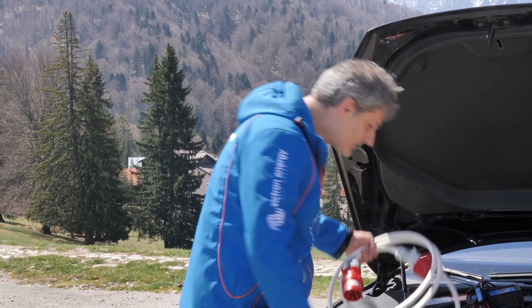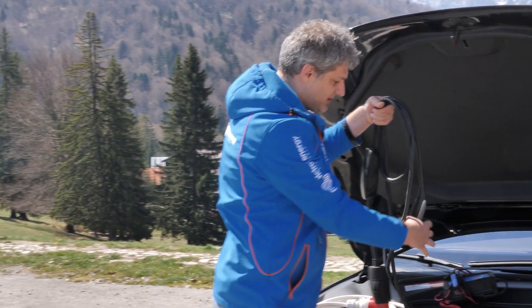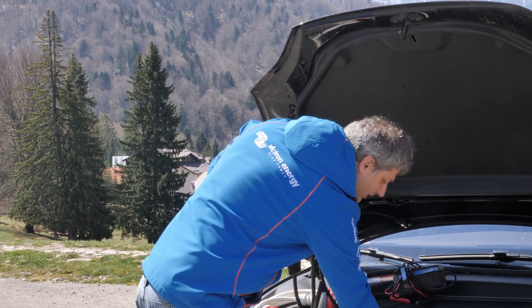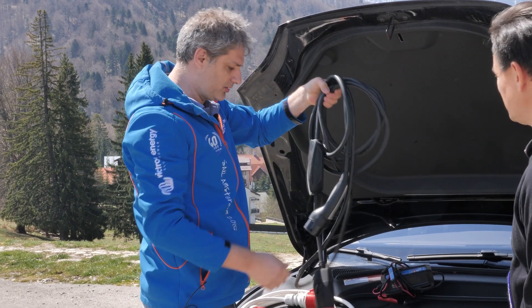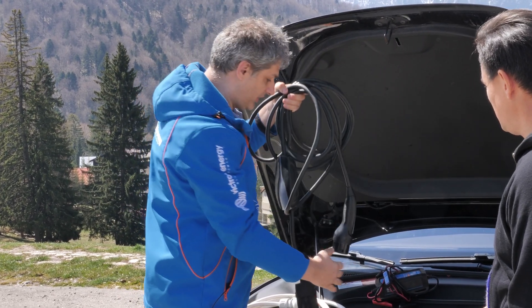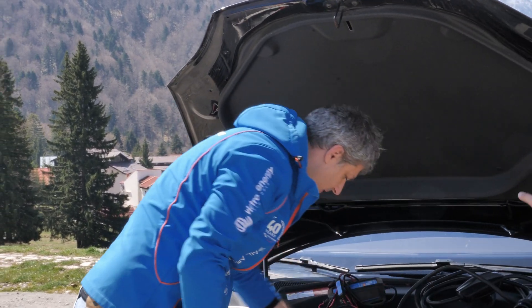What's next? This is the charger that the vehicle came with — the standard charger that comes with the car. It's 11 kilowatts three-phase, or three to four kilowatts single-phase. So this is the second one — that's standard.